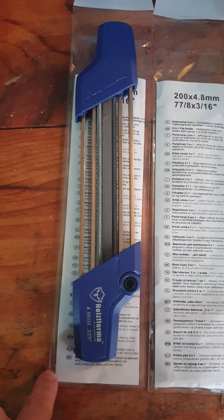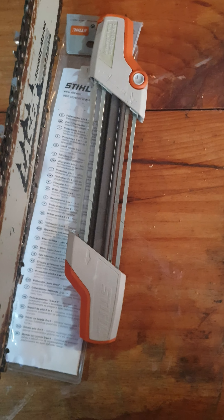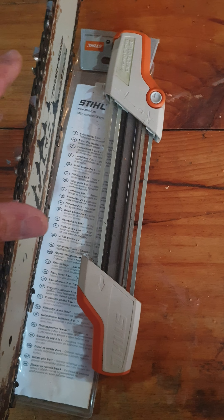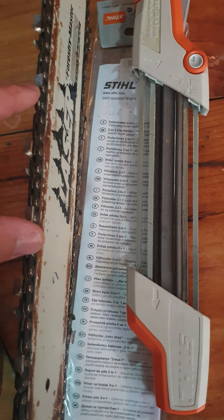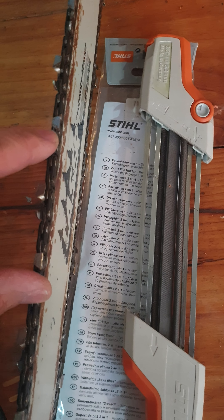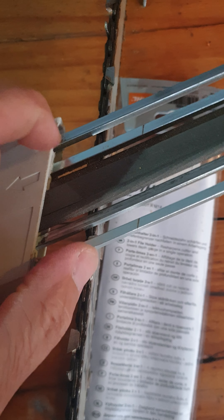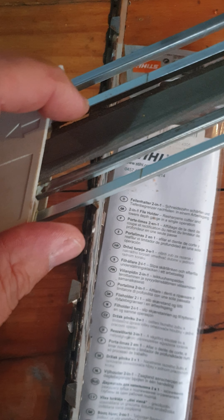I've got a couple of different sorts of these 2-in-1 chainsaw files which take down the raker and do the cutter at the same time. This one from Stihl is really good — the round file gives you a nice hook on the tooth and it seems to set the raker at the right height. You'll see that there are these two rails here, this one here and this one right here.